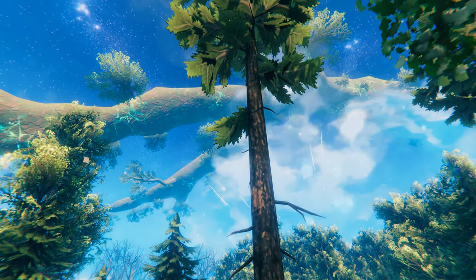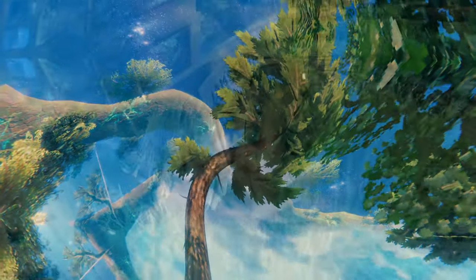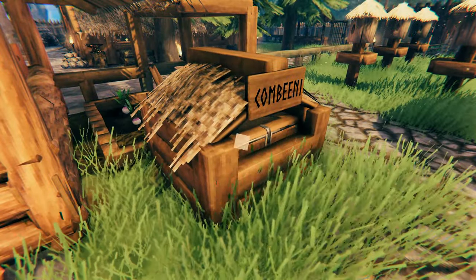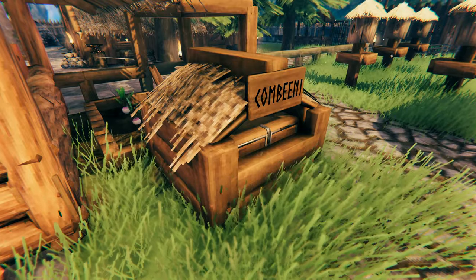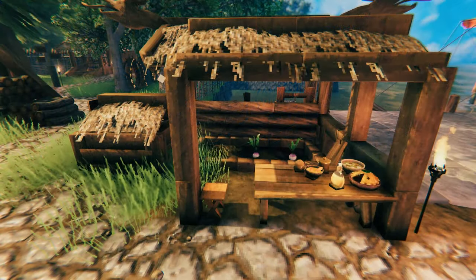Have you seen how tall that tree is? To store all our honey, we built a small honey house. It holds two reinforced chests and fits well with our beehives and the small farm stand beside it.